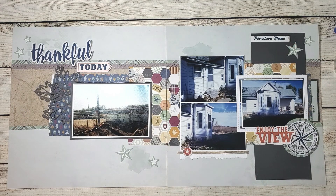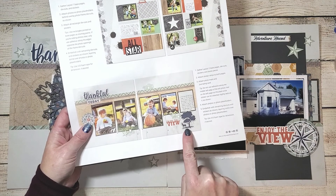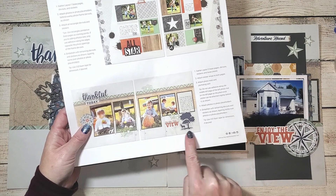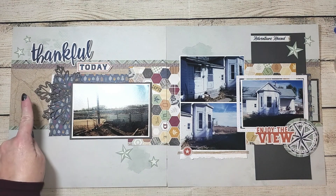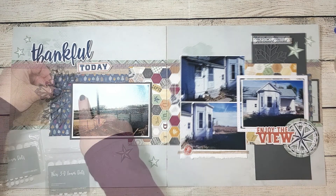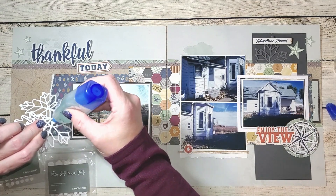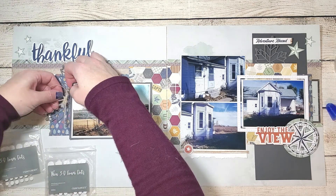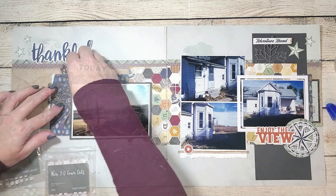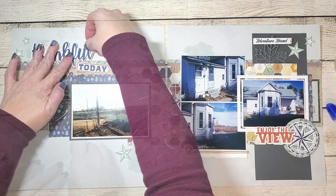I've placed all of the elements down that came with the kit. I can see where I punched out a little tree but must have misplaced it — I really don't think I need it, but if I do, it'll go right here. Now I'm going to start adding each one of the embellishments to the page, gluing down the leaves behind the photo mat and adding some loops of burlap ribbon for texture. Each one of the die cuts and stickers is going to be added using foam tape.